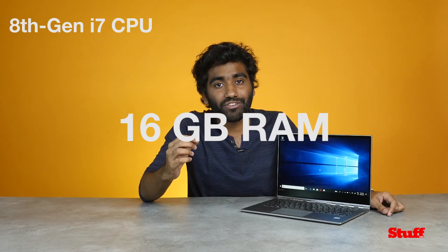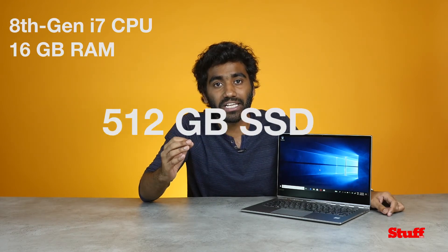The sleek metal unibody design houses an Intel 8th Gen i7 processor, 16GB of RAM and 512GB SSD. This means boot time is a blink and software like Photoshop and InDesign run without any hiccups.